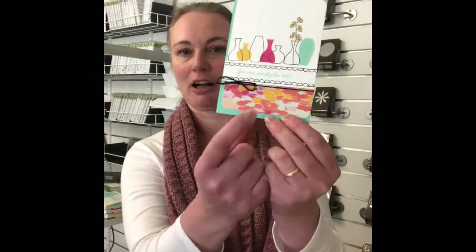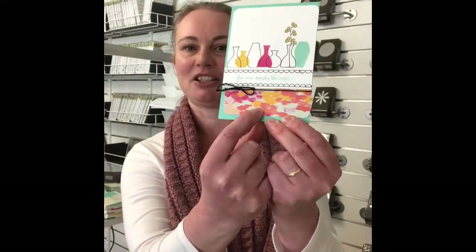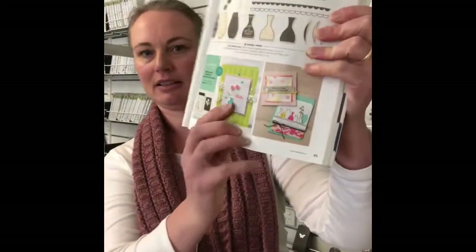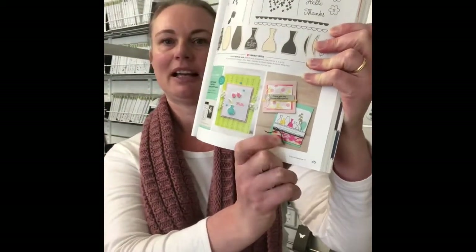Today's card is coming from a bundle called Varied Vases — it is a million dollar achiever that's been inspired by Mary Fish. It also comes with a punch, and if you buy the two together as a bundle you're going to save 10%, which is a great saving. I'm going to bring in the card first — it's quite a simple card but really effective, and I'm all for using my DSP this year. This card is on page 45 of the catalogue.